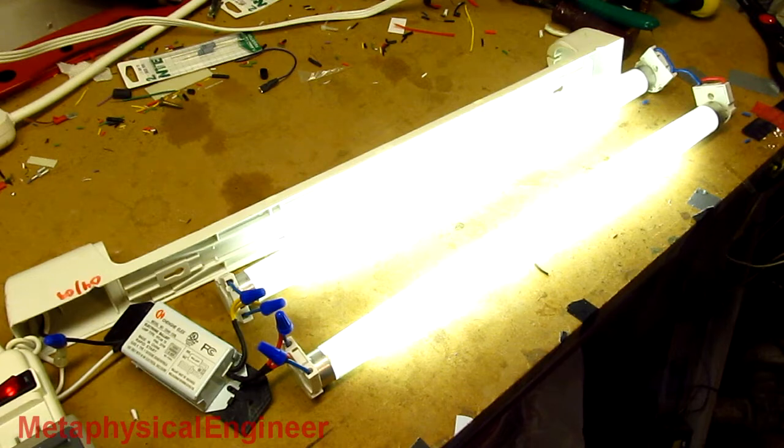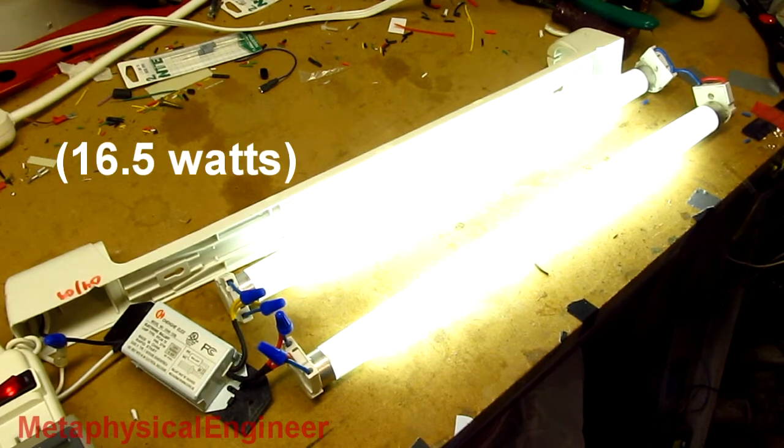Seems pretty normal — that's running quite nicely. Nothing's getting too hot. I would like to see a bit more than 25 watts at the lamps, but that's better than the previous iteration, which was only like 15 or 16 watts.